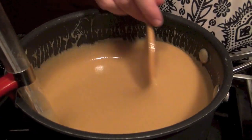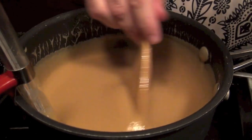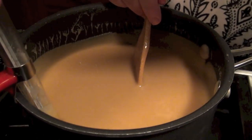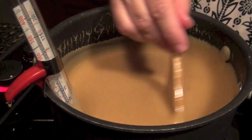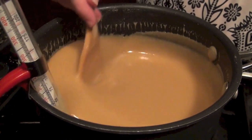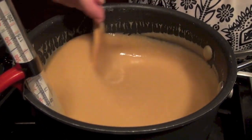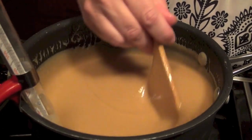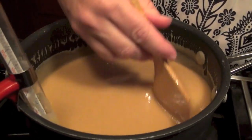Once you've got everything in and it's all melted, you're going to turn your heat on as low as you can. Have your candy thermometer handy and you're going to stir it for literally 45 minutes. It's not going to go any faster than that — turning the temperature up isn't going to help you.